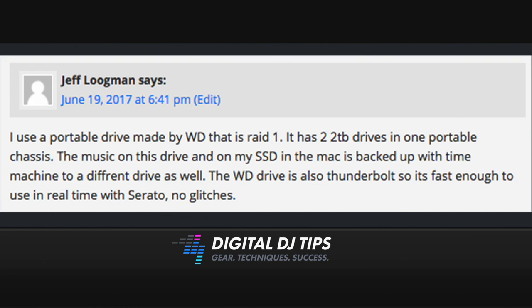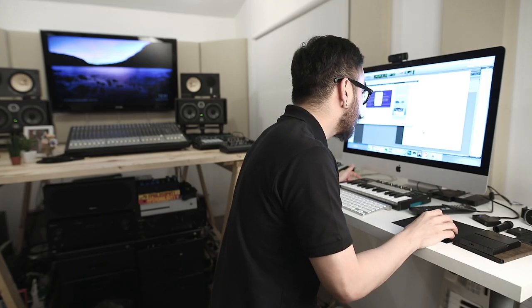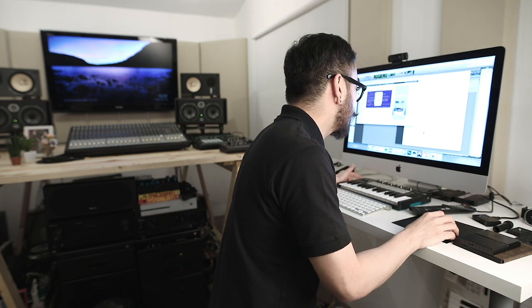Our next answer is from DJ Smokey. He says: I have two Western Digital three terabyte MyBook drives. I use Time Machine to make a full backup every two or three weeks. I keep one drive in another location — a safe deposit box at the local bank. I rotate them about twice a year. I also made a small emergency backup on a pen drive. That sounds like a great idea. Thank you for that, DJ Smokey — if you store your hard drives in a bank, you can't get any safer or more secure than that.